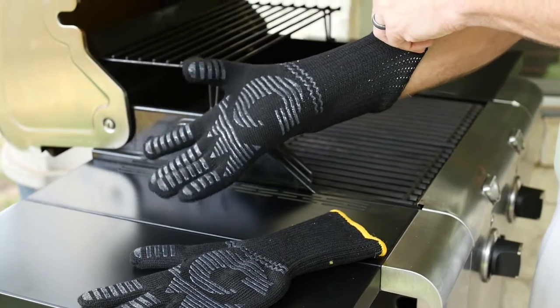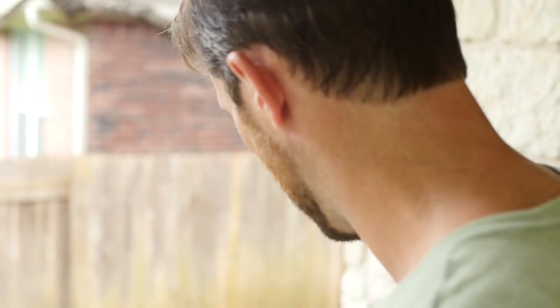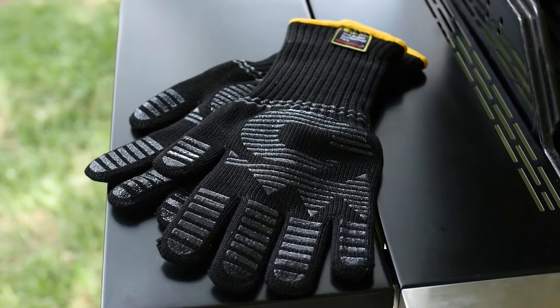Become a grill master with this ambidextrous mitt. Take your barbecue recipes to the next level, worry-free. The G&F Heat Resist Fireplace and Barbecue Pit Mitt is available at BorkGlovesDepot.com. Take care.